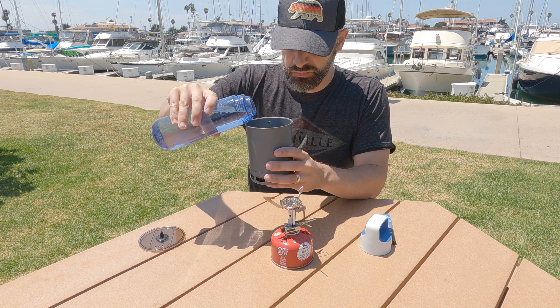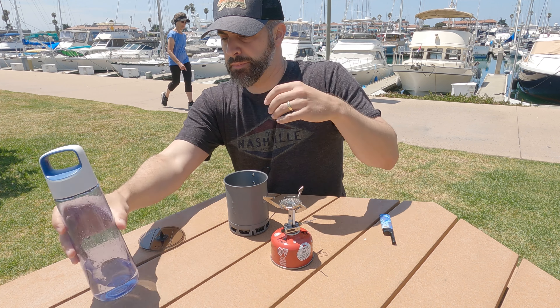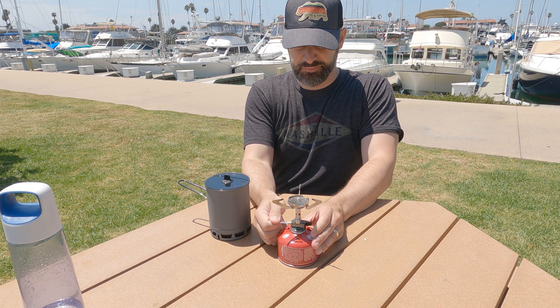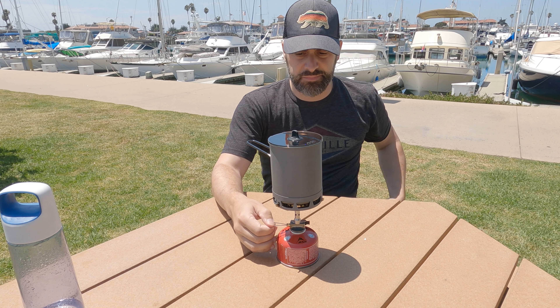Over to the time trials — I did one at home and I'll also do one out in the field. For the in-home test, I used two cups of cold tap water with the Green Peak stove and got around 1 minute 45 seconds to boil, which is about on par with what I expected based on the BTU output. Even more impressive was the fuel use: only 6 grams, which is among the lowest I've seen to boil two cups. Very impressive.